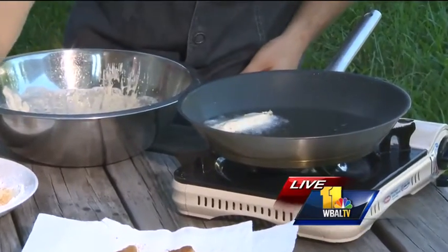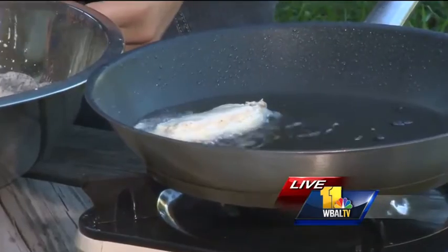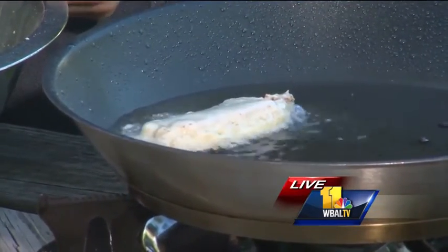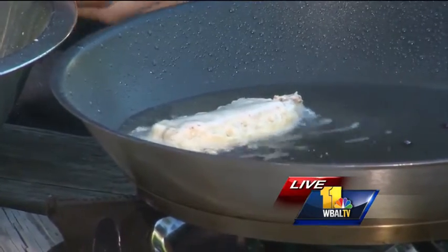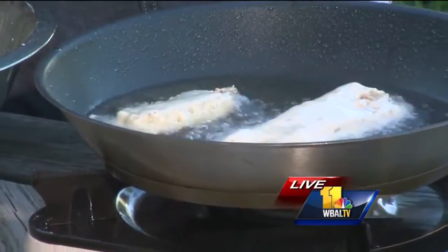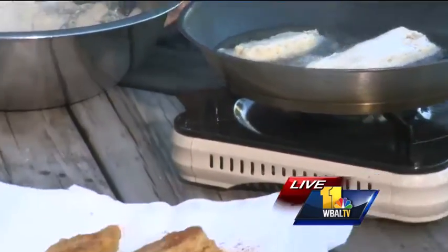Then you're going to place it right in the oil. I'm just going to do a few pieces at a time because you don't want the oil in the pan to cool down. The big issue is it'll cool down with more fish in there, because the fish is cold. So you want to get this oil nice and hot — about 350 degrees — and you're going to cook it on both sides, about three minutes on each side, until it's golden brown, and that's what you have over here.